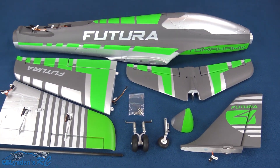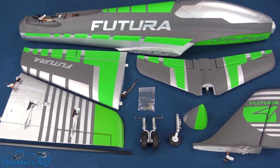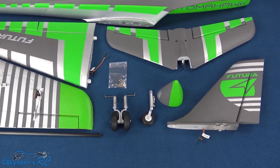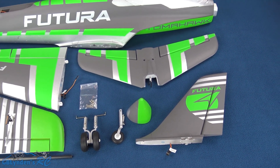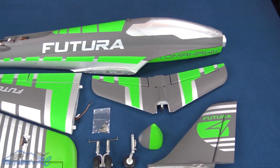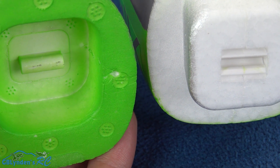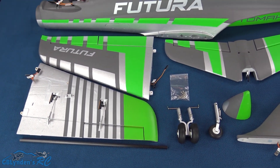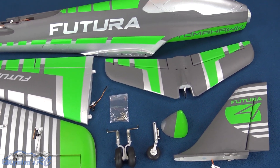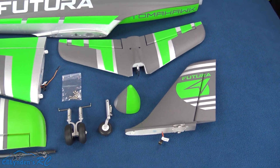This is what it looks like outside of the box. Here are all the parts and pieces. Right there in the middle we've got suspension on the landing gear, a beautiful nose cone which is a snap-on design. Here's the fuselage, and of course this color combo looks amazing on the wings, the horizontal stab, and the vertical stab.